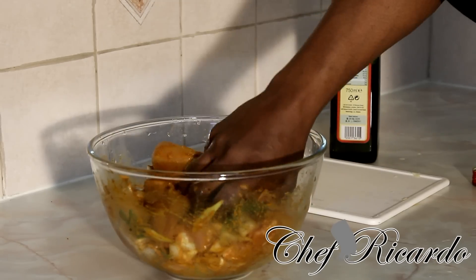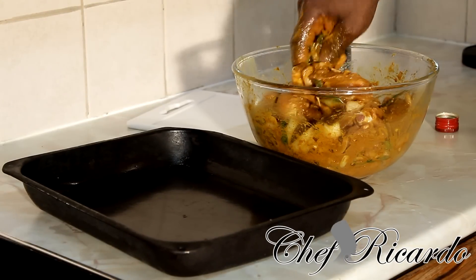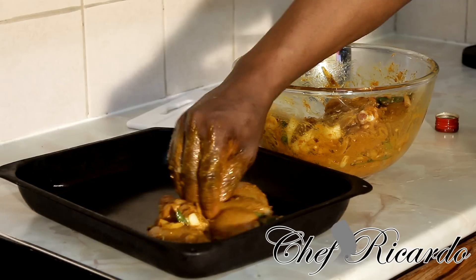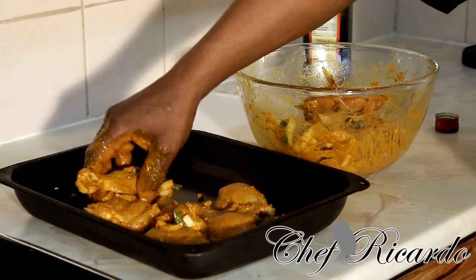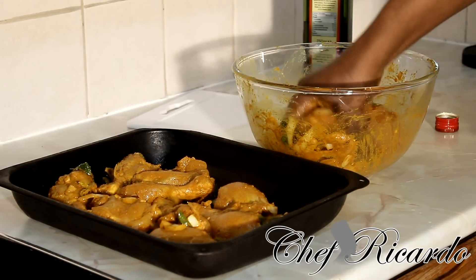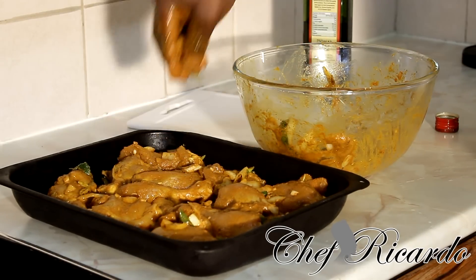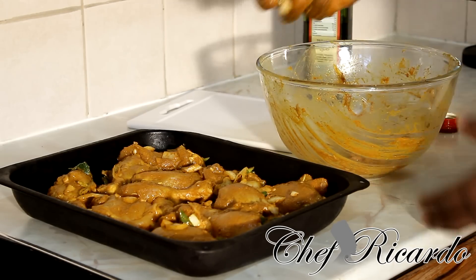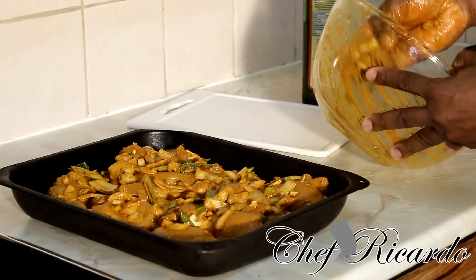I've finished rubbing up the chicken. Now I'm going to lay it right inside the baking tray — looking lovely and nice. This is the curry baked chicken. It goes great with plain rice, rice and peas, coconut rice, or whatever rice you like.